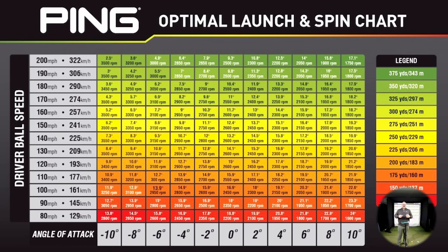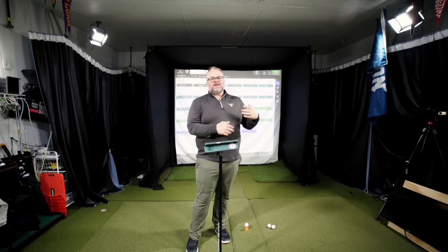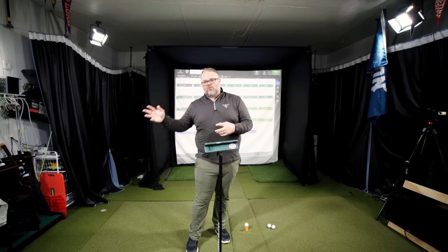The biggest thing I see is people talking about hitting it far, then I'll look at their spin number and it's 3,400 RPMs. If you look at this chart, the only way 3,400 RPMs is optimal is if you have 180 to 190 miles per hour ball speed — because you have a fast enough ball speed to basically battle through that spin. So if you're getting above 3,000 to 3,200 RPMs and you're wondering why you're hitting it short, it's because the ball is spinning too much.